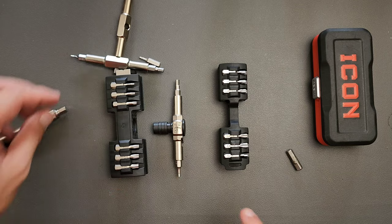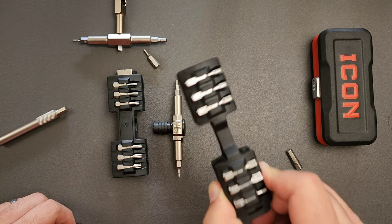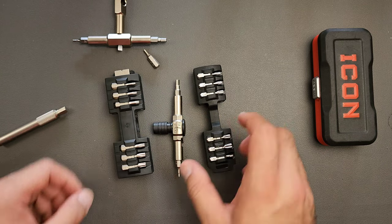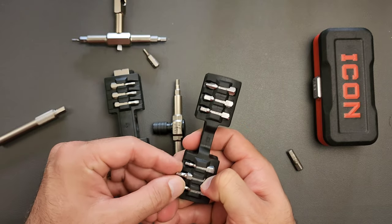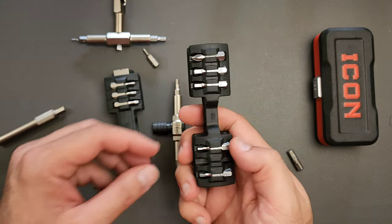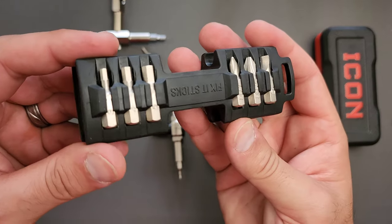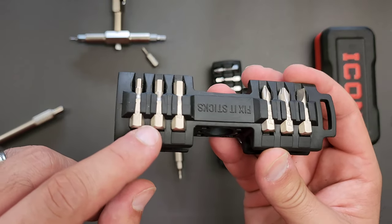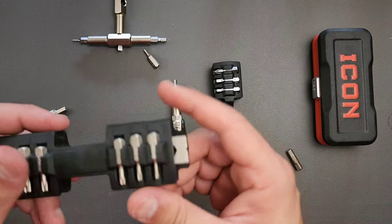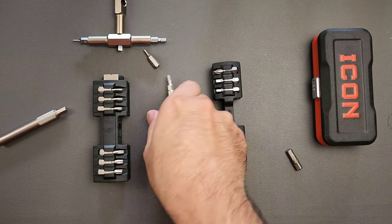They did improve the selection of bits in my opinion. The original goes from about a T10 to a T30, but this new version goes from a T6 to a T25 on one side. On the other side, it has a whole bunch of different hex bits as well as a Philips. I prefer the setup on the new version. You have metric — 3, 4, and 5 millimeter — two Philips head screwdrivers, one flathead which I didn't see on the original, and also T6 and T8, which is really, really useful if you're doing maintenance on something like a knife.